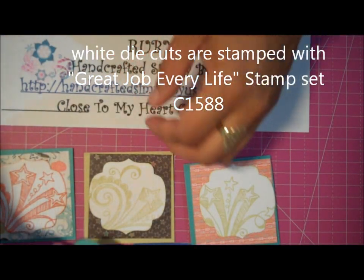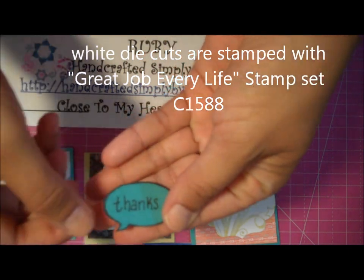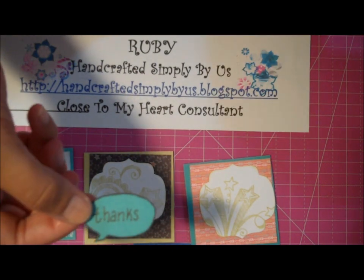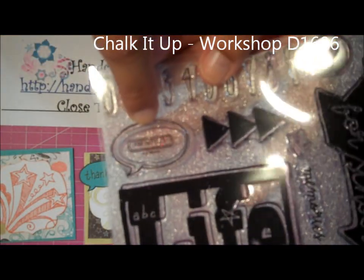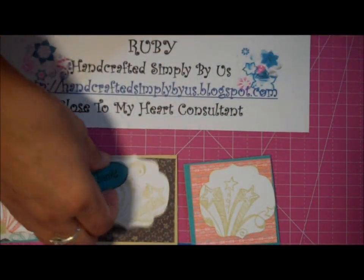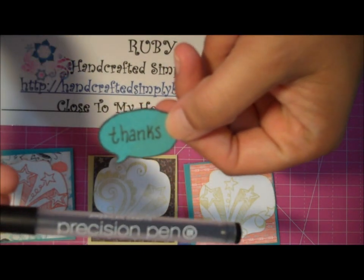This little speech bubble is from one of the stamp sets that come with the set. I didn't have a stamp small enough to write things in there, so I just wrote 'thanks' on my own with a precision pen.